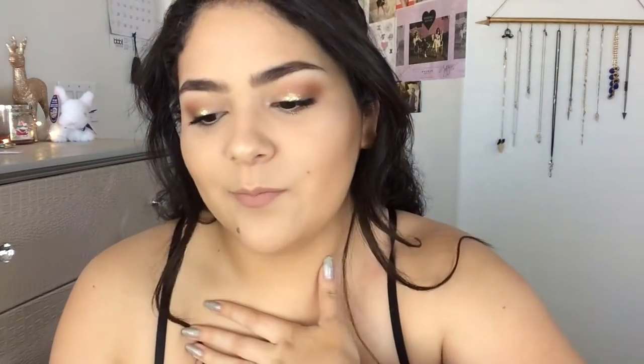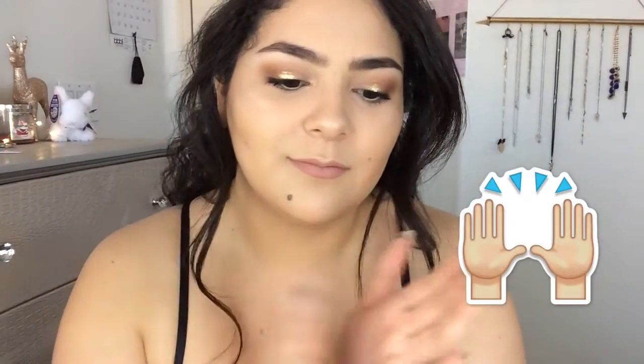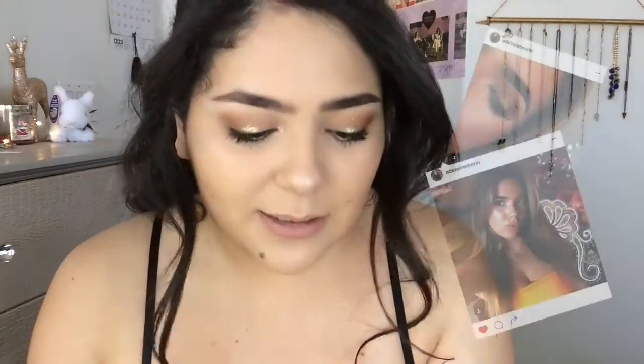So today I filmed this Adeline Mourin inspired makeup tutorial and I saw it and I literally died. She filmed the Kylie lip kit thing — her recent video had this makeup on and I was like yes, yes, yes. If you don't know what makeup look I'm talking about, she posted it on her Instagram a couple of days ago. So yes, this is gorgeous. This is everything.